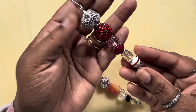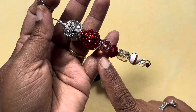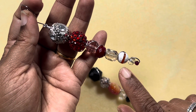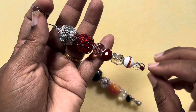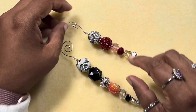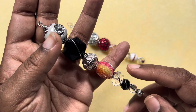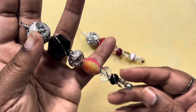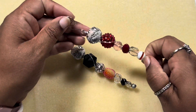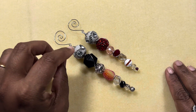I used Jesse James beads to do this, and I used some rounder crystals — this is a Swarovski. This bead is from Bead Box Bargains, this is a DZ bead, and these two are from Bead Box Bargains as well. These are Jesse James beads, and these are all Jesse James beads except for this crystal and this metallic bead that I added.